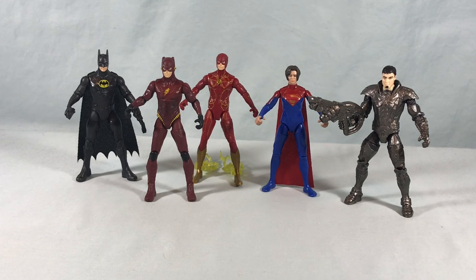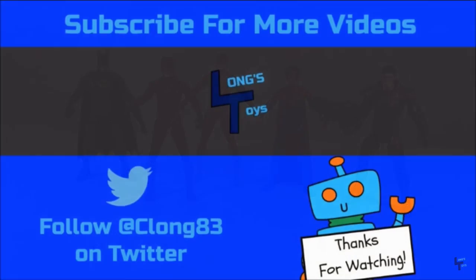Let me know what you guys think in the comments below. Please like, share, and subscribe. Hope you guys enjoyed this video. Definitely pick this up if you can — my recommendation. I think they're a solid little set of figures here. Let me know what you think in the comments. Please like, share, and subscribe, and as always, thank you so much for watching.